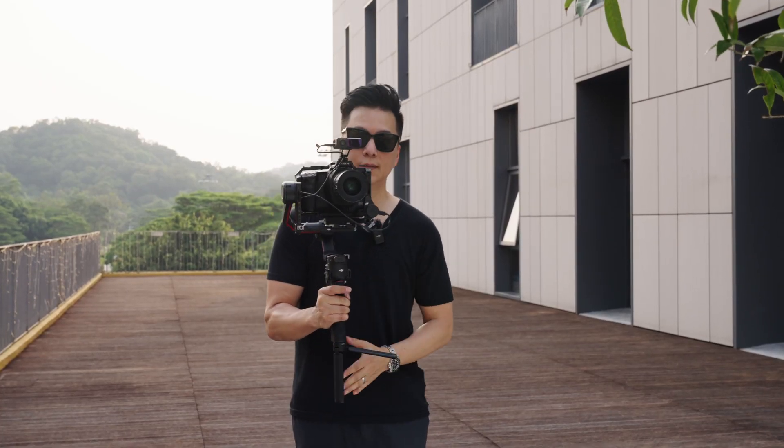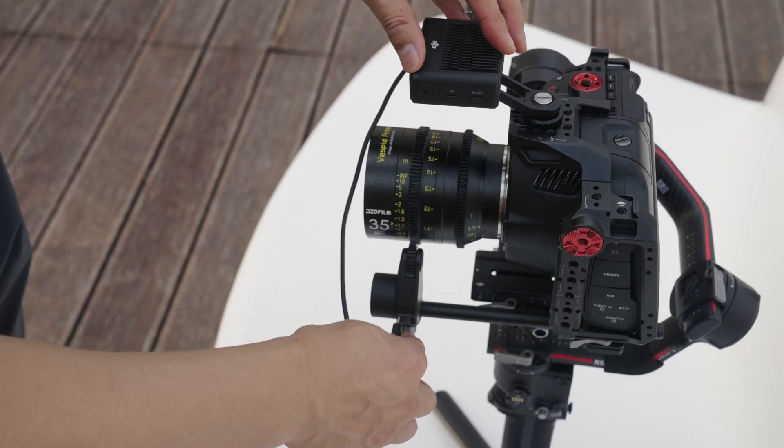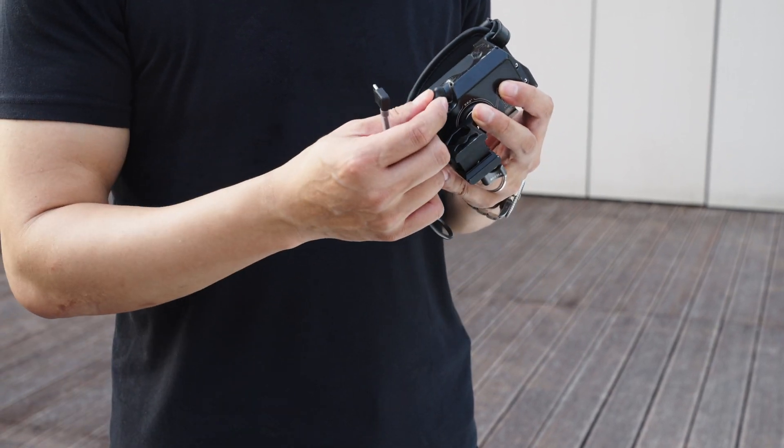I'm going to dismount the camera and operate it independently from the gimbal. The focus motor is also connected to the LiDAR Rangefinder. I'm using a TILTA power supply handle to power the LiDAR system.